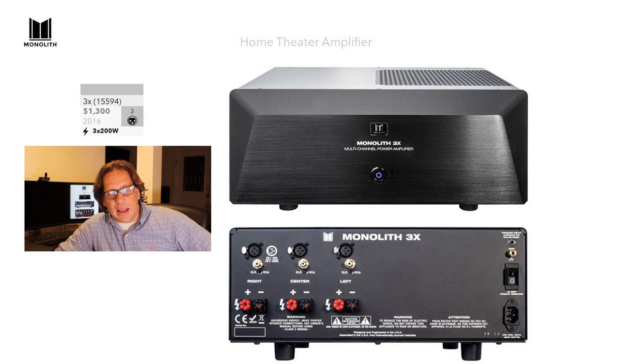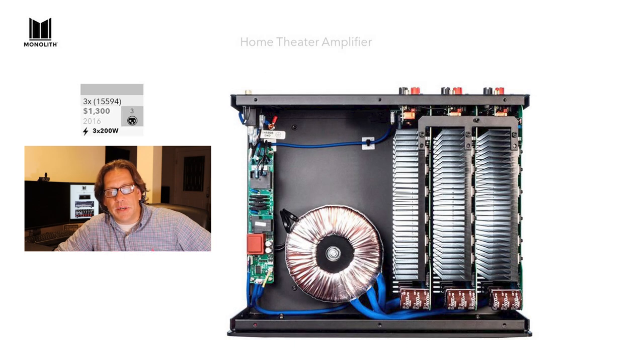Moving up to the 3X, it has the same cosmetics — we're just adding another set of inputs and outputs. This is a 3×200 watt model, and again you have XLR balanced as well as RCA inputs. Looking inside, there's not much change except for one additional power module, so you can see there are three instead of two. This is the 15594 model from Monoprice.